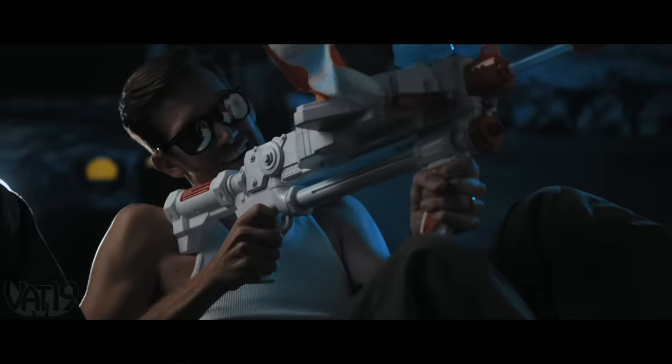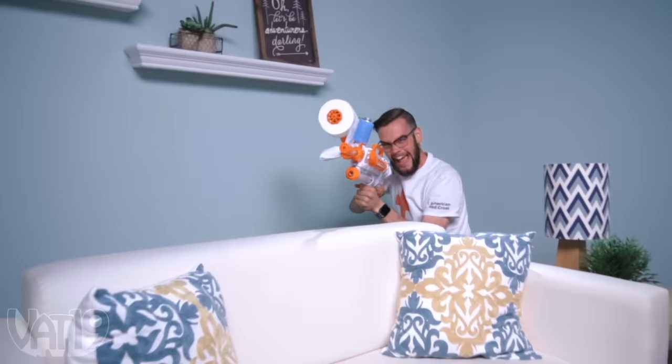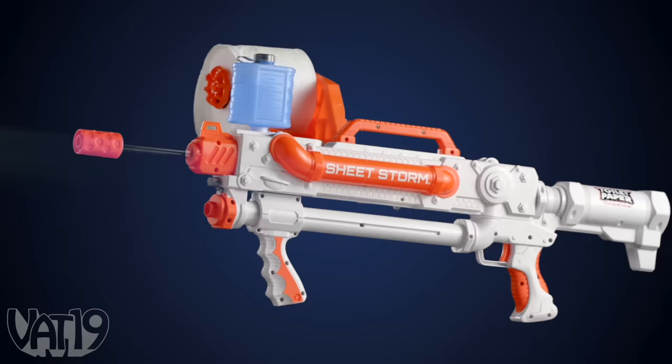Like this thing. Once we get out there, things are going to get hairy. Now I know I can be tough on you, but I want you to know there's no one I'd rather go to battle with in this fine group. Nailed it. Spitballs during battle is not a great idea, but battling with spitballs is awesome when you have the Sheetstorm.